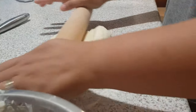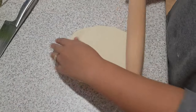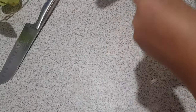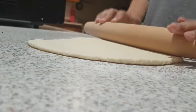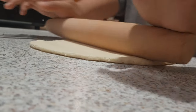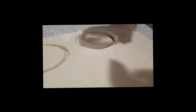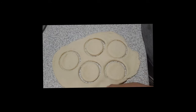Roll out your dough to one fourth inch thick, and if you don't have a roller you can simply form it into small balls. Mold the dough into a circular shape — I'm just using a tall glass for that.